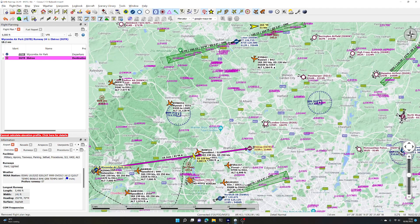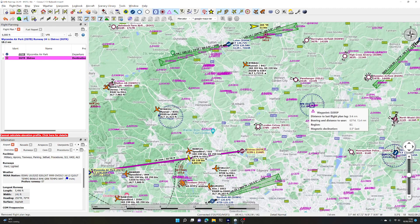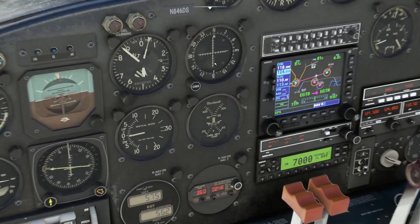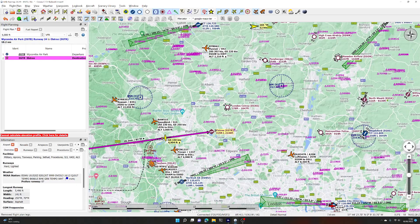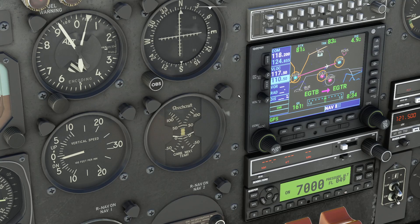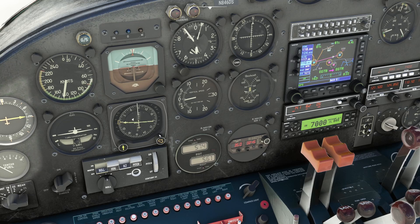By the same token we could fly onto Elstree, or we could go to VOR mode now. Let's fly over to Brookmans Park VOR at 117.50. We have to press the button to change focus from com radio to VOR, and tune 117.50 — using the outer ring for the integers and inner ring for the decimals — then switch it to the active frequency.